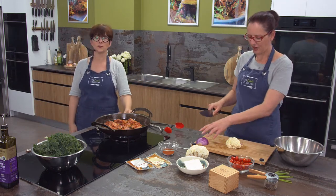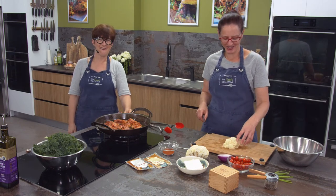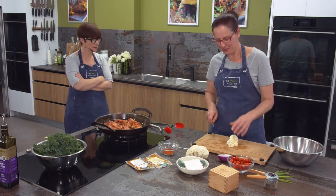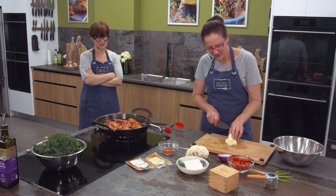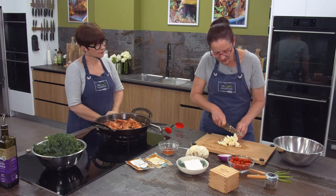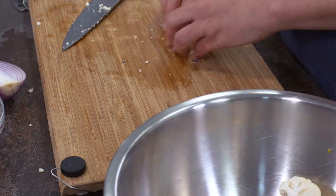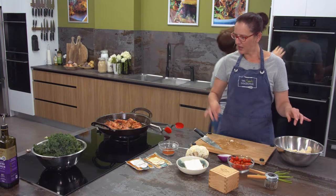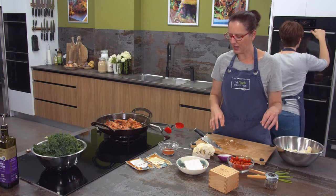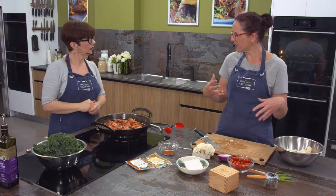Moving on to the cauliflower, just sliced like so - some bigger bits cut down. Then the kale, which we'll talk about in a sec. We're going to finish off with some beautiful feta cut into squares, and some chives at the end for a bit of freshness and greenery - although you're going to get lovely greenery from the kale as well.